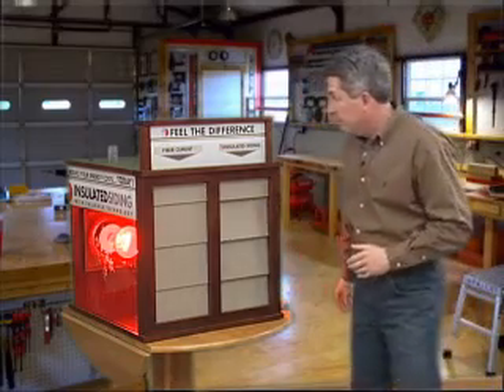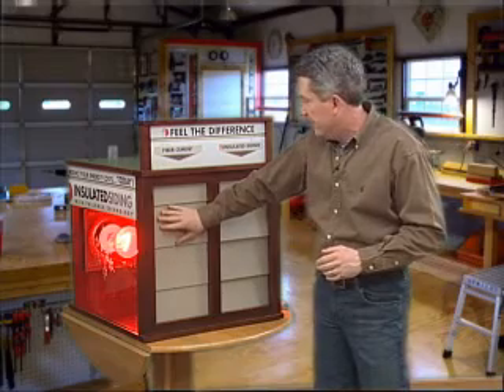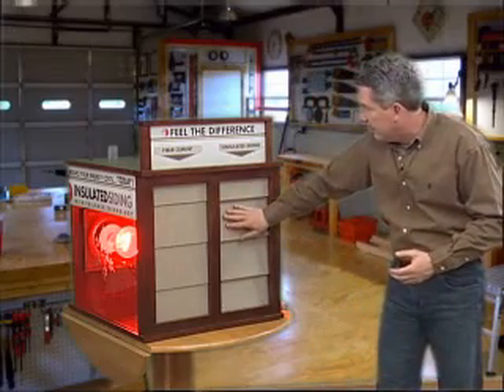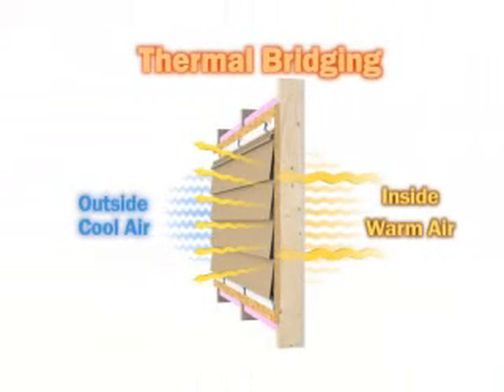But the best way to really tell is by placing your hand on it. This is actually hot to the touch, and I can actually feel that energy loss — that thermal bridging that we talked about earlier. And here on the insulated siding side, much cooler. So this is just a great way to demonstrate the energy loss, or that energy leak, that I was talking to you about earlier.